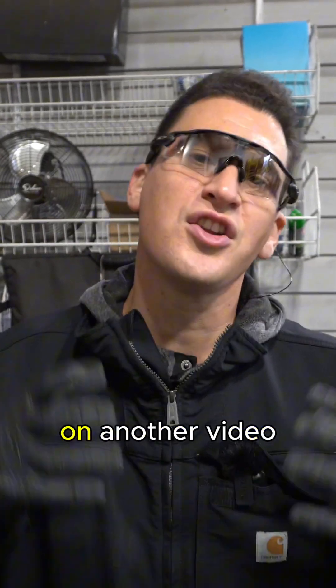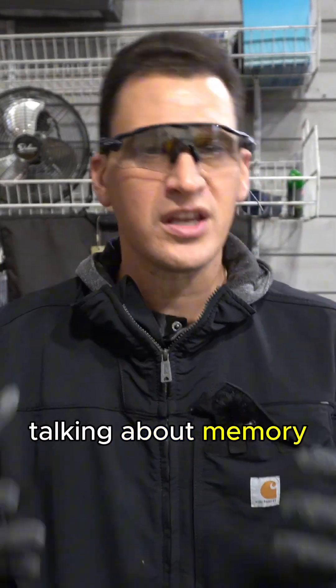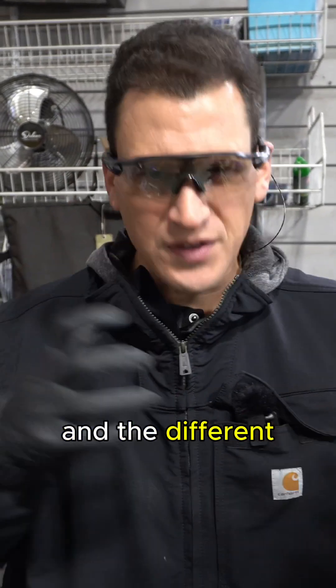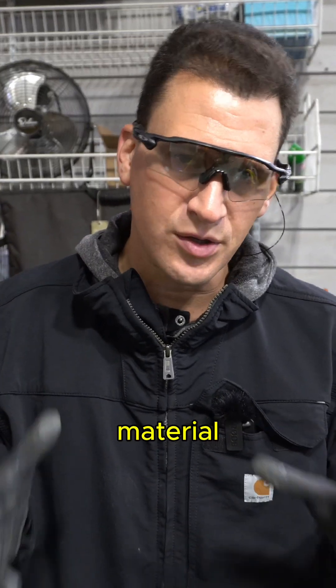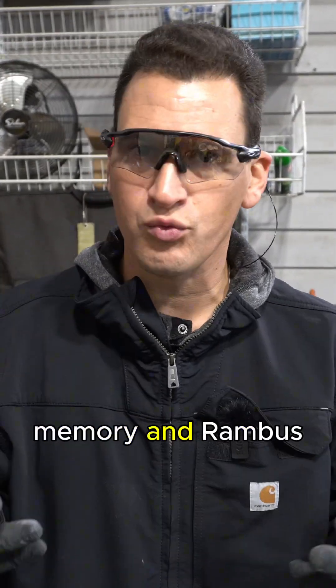Hey Scrappers, Tom here from the iScrap app. We want to elaborate on another video you can click on and watch, talking about memory, Rambus, and the different types that are kind of in there. Now if you don't know where to sell this material, you can go to rockawayrecycling.com. We have a purchasing program for CPU chips, memory, and Rambus.